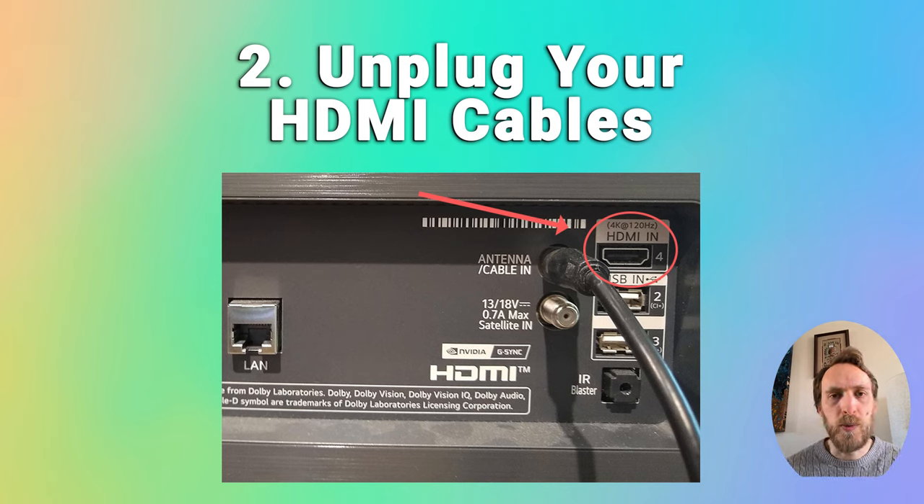Finally, if this doesn't work, try taking all your HDMI cables out, then bring up your on-screen menu and see if the half black screen is covering the on-screen menu. If it is, that means there's a problem within the TV itself rather than with the external connections.